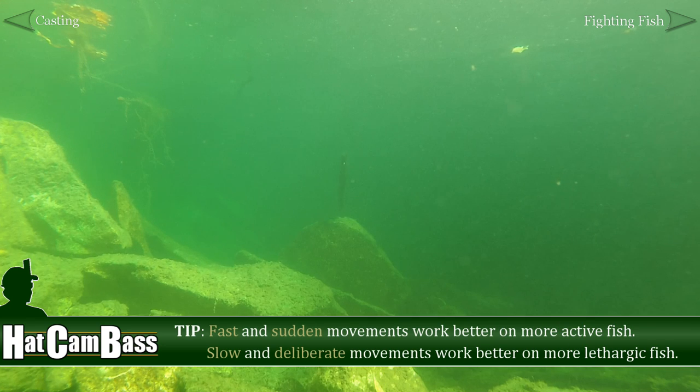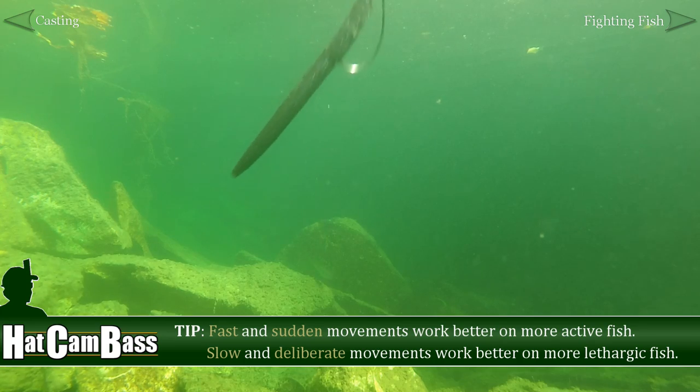One of the most important things to understand about retrieving baits is knowing that even the most subtle aspects of the way a bait moves — or doesn't move — can mean the difference between catching and not catching fish. So never hesitate to experiment with different speeds and presentations to get better results.